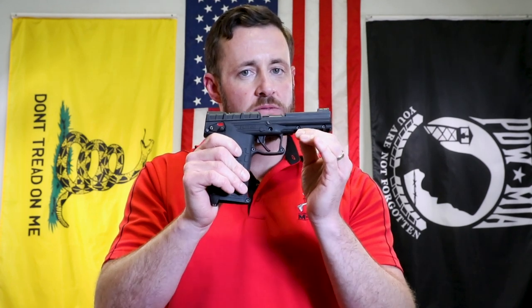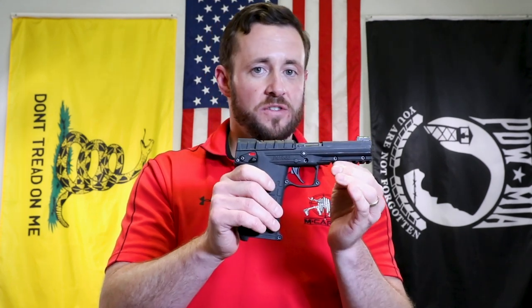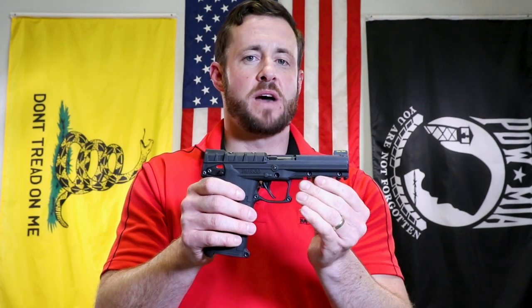You guys have been requesting the stainless steel feed ramp for feels like over a year now. So finally we've got it. It took a while. It was definitely difficult, way harder than the Sub 2000 stainless steel feed ramp. So really stoked about this. Can't wait to hear what you guys think about it.